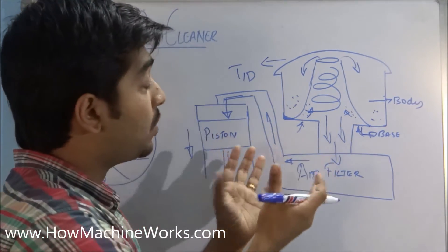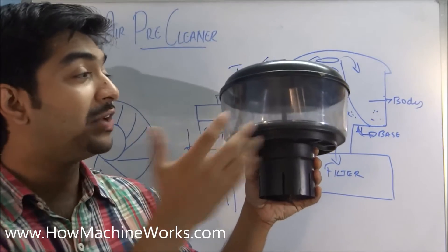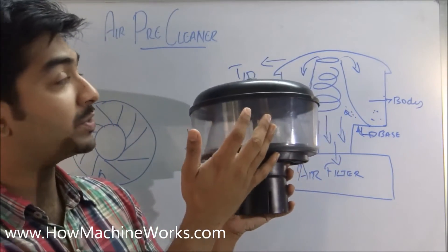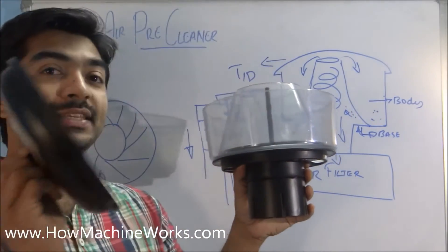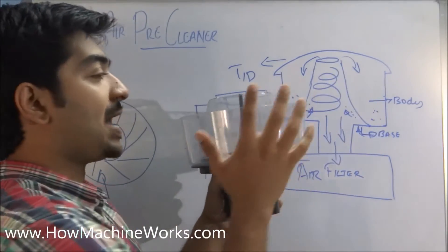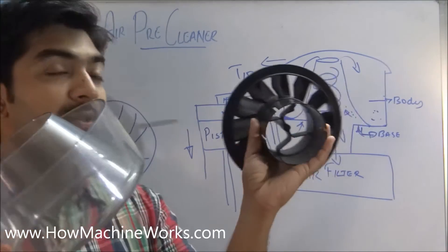That's how a pre-cleaner actually works in theory. Now here is our real air pre-cleaner. Let's open it up and see how it looks. This is the cap and the lid that was discussed earlier — we are removing it now. Here we have the body part, which has the venturi.